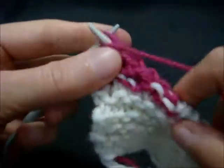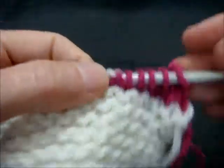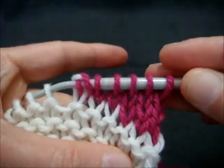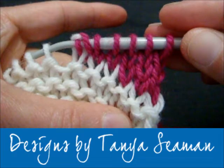Knit three more stitches. And that's what the German short row wedge looks like.